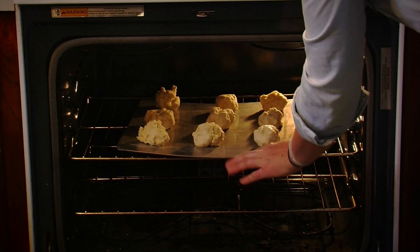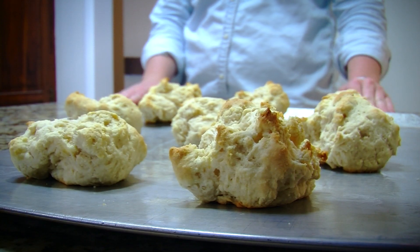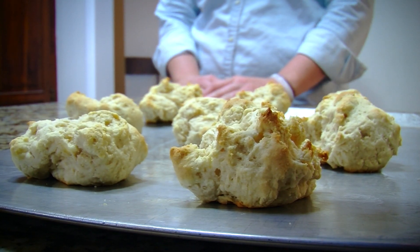Once you have them all on your cookie sheet, you're going to put this in a 350 oven for about 15-20 minutes. After 15-20 minutes, your biscuits will come out hot and fresh. For more great homemade recipes and tips, go to Grit.com.